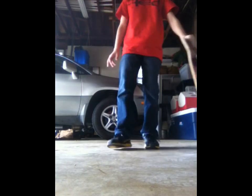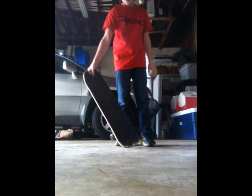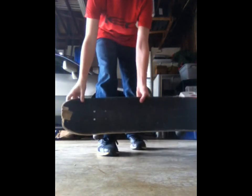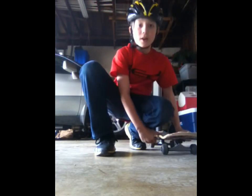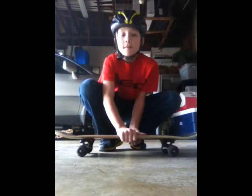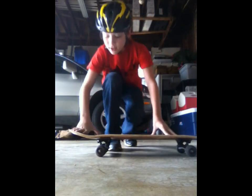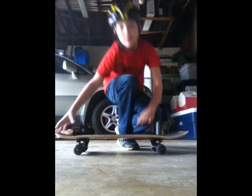Hey guys, this is BlackRockVideos and today I'll be showing you how to jump on a skateboard. What you're going to do is find the biggest lip on your skateboard — for me it's right here. First things first, always want to wear a helmet and pads. I'm not wearing pads today because I'm pretty experienced with this. Find the biggest part on your skateboard — I'm gonna flip it around because I'm gonna be back here.